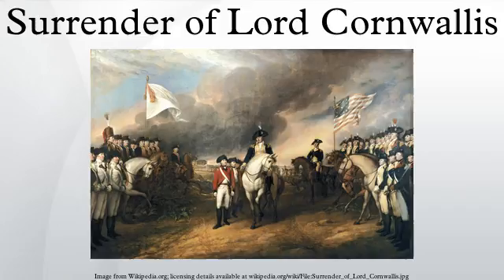In the center of the scene, American General Lincoln appears mounted on a white horse. He extends his right hand toward the sword carried by the surrendering British officer, General Charles O'Hara, who heads the long line of troops that extends into the background. To the left, French officers appear standing and mounted beneath the white banner of the Royal Bourbon family.